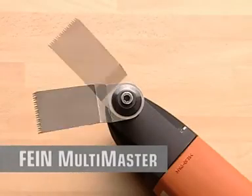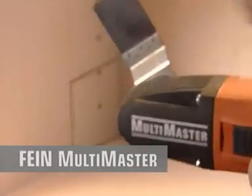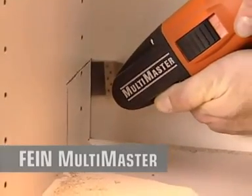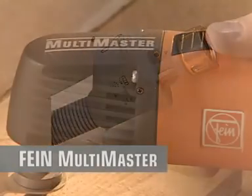Saw blades can be mounted in two positions — straight or at an angle of up to 90 degrees. With the revolutionary e-cut sawing system, you can saw everywhere, even when circular saws, jigsaws or tiger saws fail. Indispensable for construction and renovation.